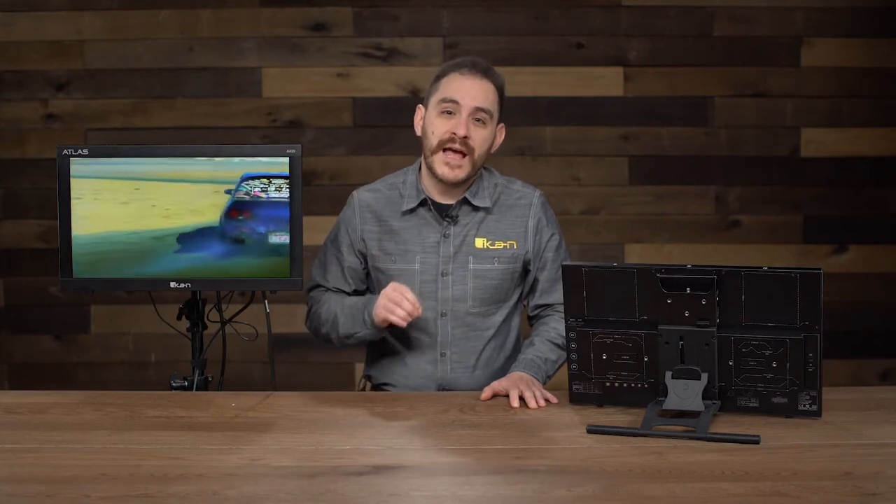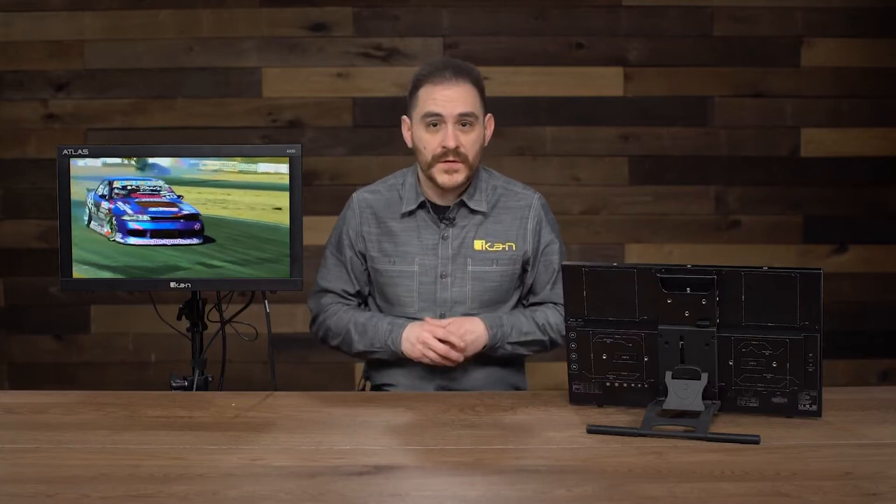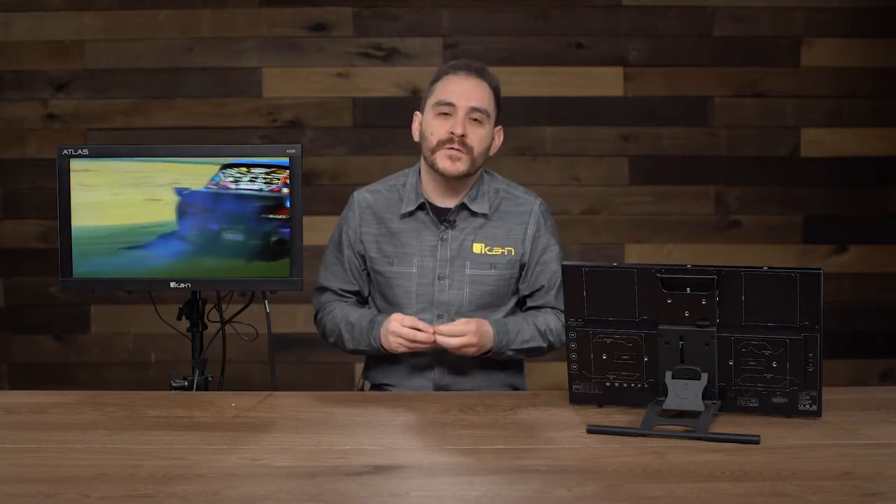Today we're going to talk to you about the new AX20 from ICANN. The AX20 is the first monitor in our Atlas line of monitors. Our Atlas line is going to consist of our large format studio or field monitors. So if you see any of our bigger monitors, they will be called Atlas. This is the first one, and we're really excited about it because it has a lot of cool features.